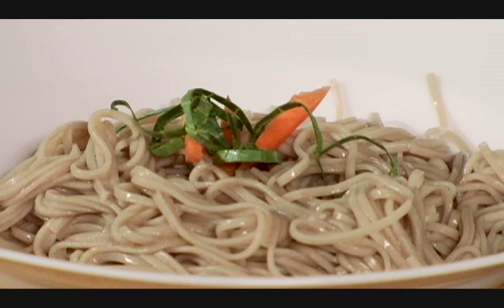Like a sesame sauce or a tahini sauce — you can serve them as a base for anything. You can put them in a nice broth with ginger and tamari and make yakisoba. I like to dress them with a sesame dressing or a peanut sauce.